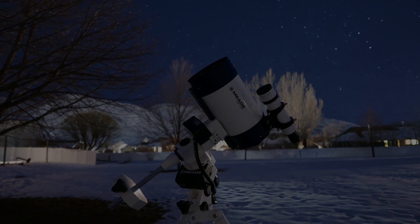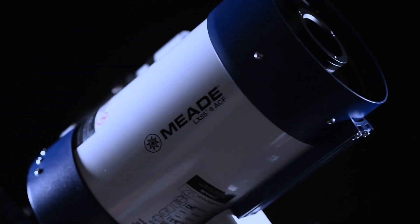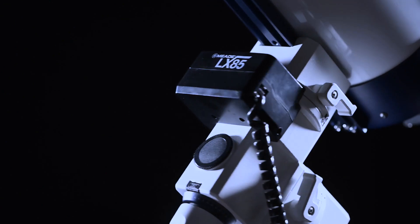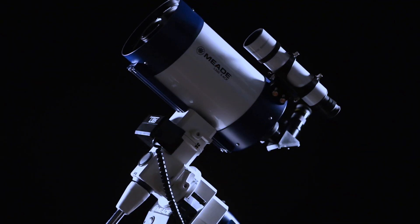In this video, we are going to show you how to align your LX85 telescope. In order to do so, your telescope should already be set up. Need help with setting up your LX85? Check out our How to Set Up Your LX85 video and come back to learn how to align it once your setup is complete.